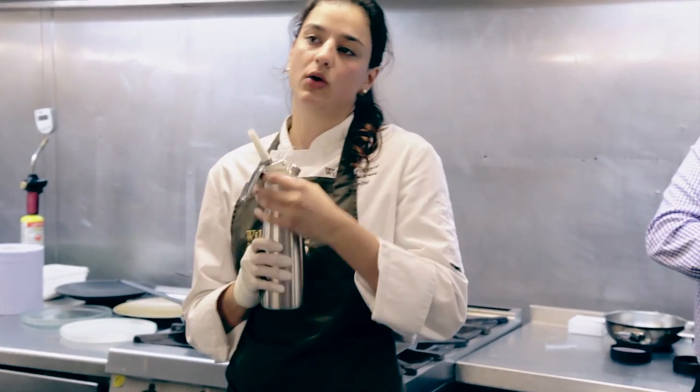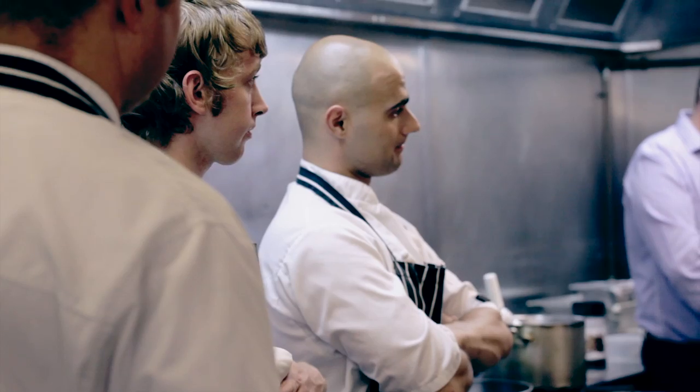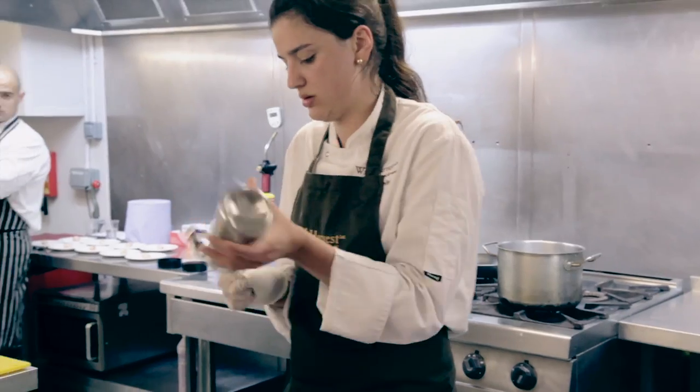We're going to make a hot soufflé. It's very important that your water is not above 65 degrees.